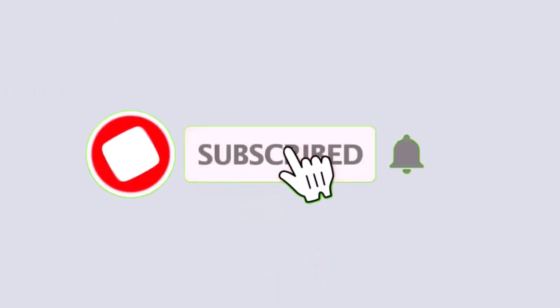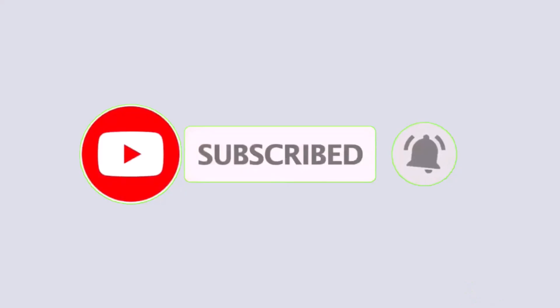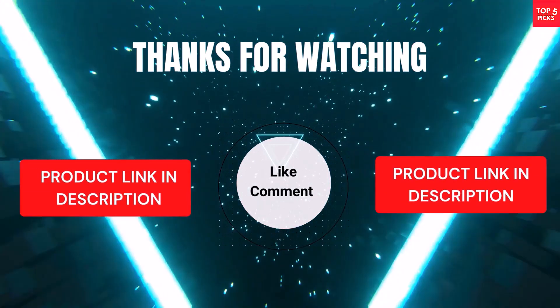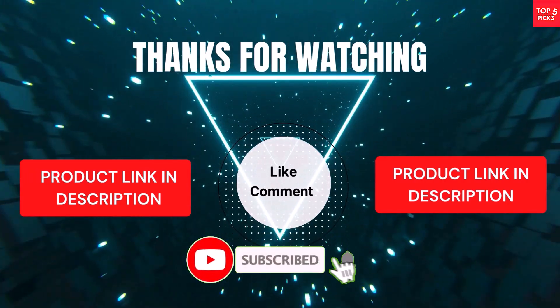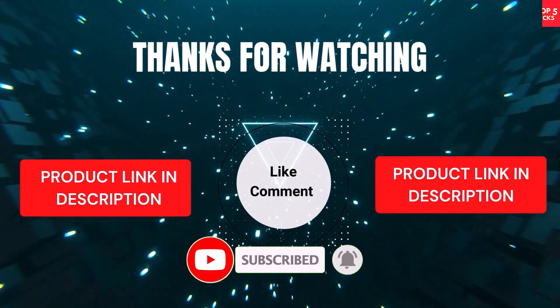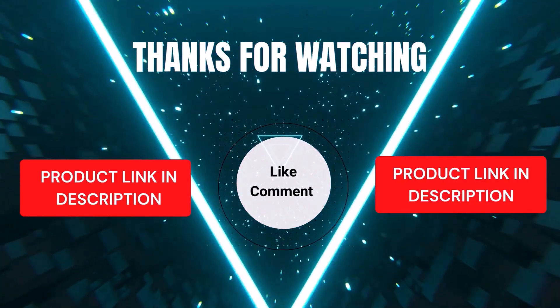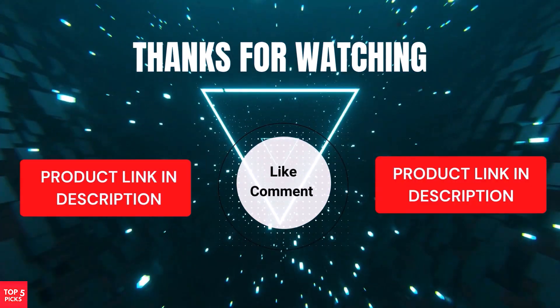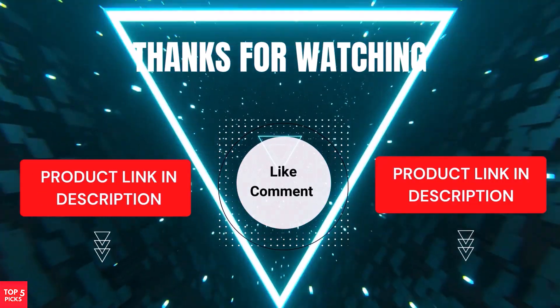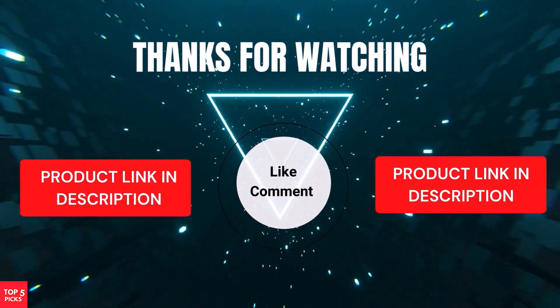That's all from my end. I make helpful videos daily, so subscribe to my channel and hit the bell icon for updates. For product prices, check the description. If you have any questions, comment below — I'm happy to help. Life is short, so enjoy every moment with our cool products that make life easier. We've done the personal research to save you time and money. Our top five picks are carefully selected based on ratings, reviews, quality, and durability, so you can easily choose the best.